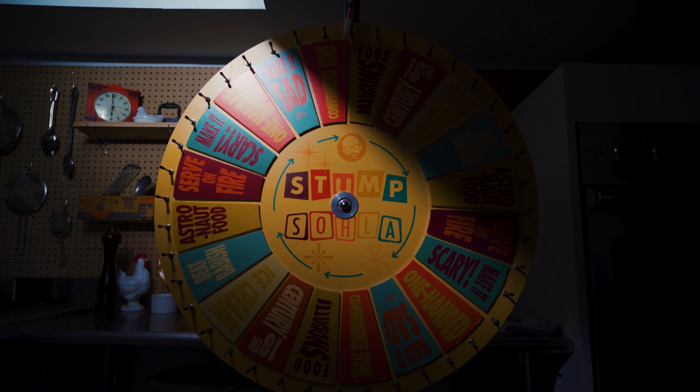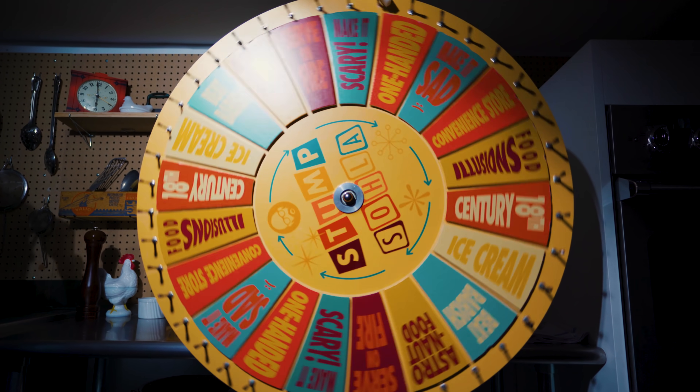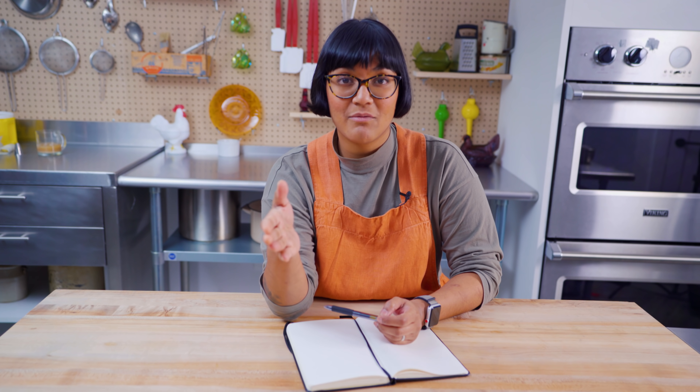Ladies and gentlemen, today Sohla El-Whaley is putting a spin on lasagna. It's time to Stump Sohla. I have to make lasagna into ice cream. When I think of lasagna, I think of wavy, long pasta noodles with the ruffle on the edge, some kind of tomato-y thing, ricotta-y thing, and broiled cheese on top. So those are the flavors I'm going to focus on.